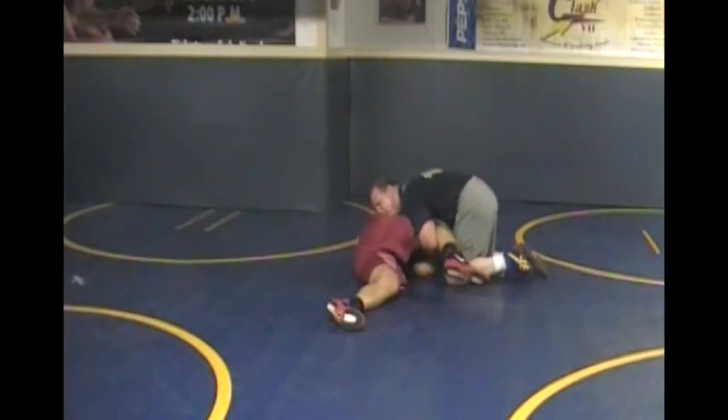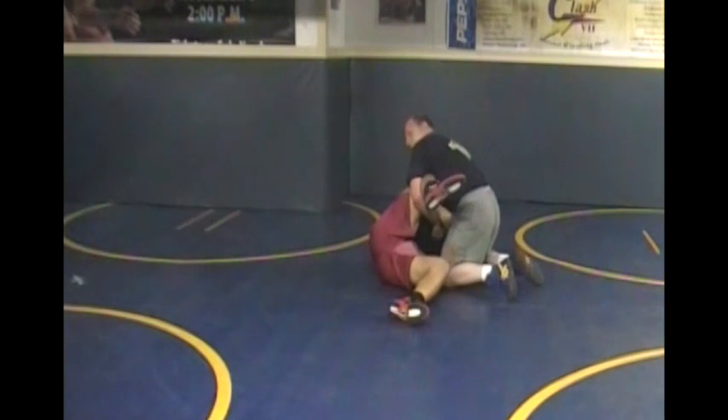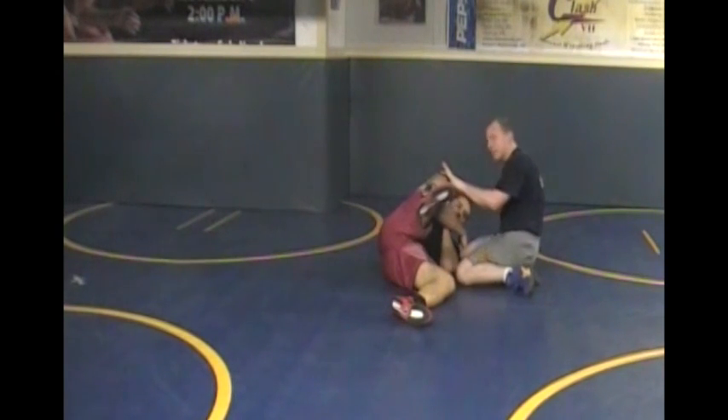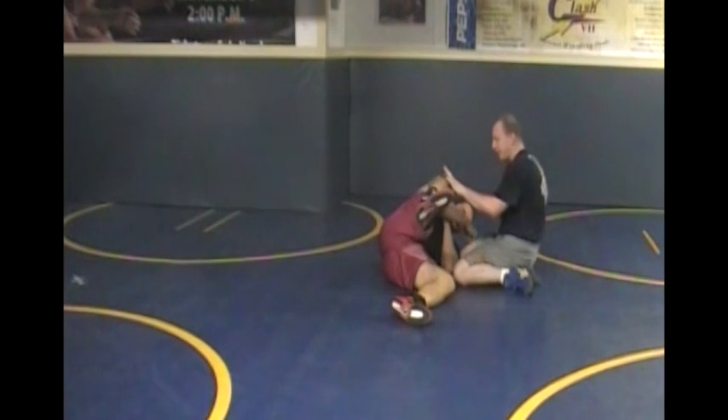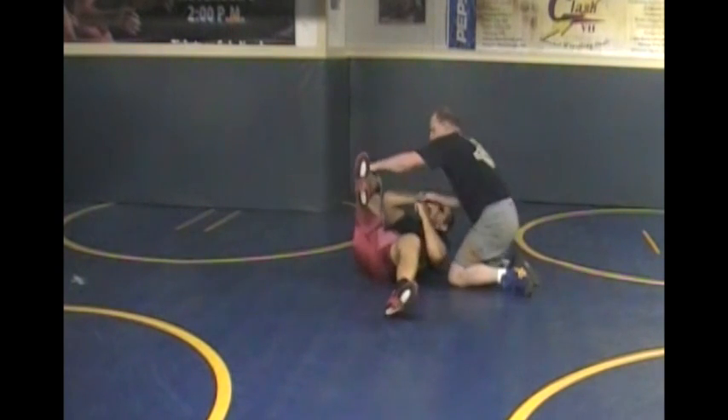Lift with both elbows. I want to get his knee to pop out. I want to lift up right here. I'll pick him up on his side. This is really the key — this right here. When I pin a guy in a nearsight cradle and he's on his back, this is the position I want him in.